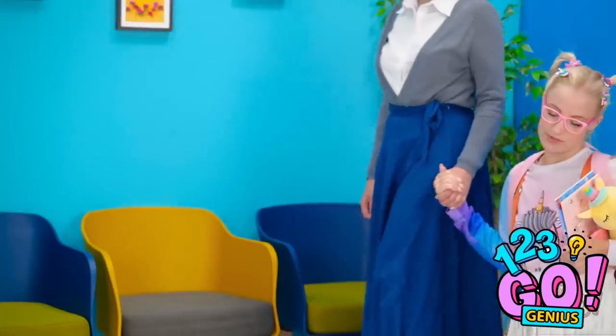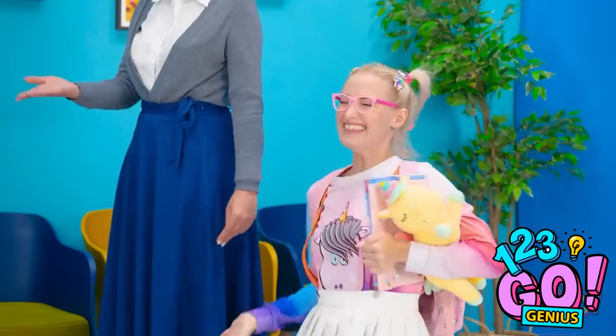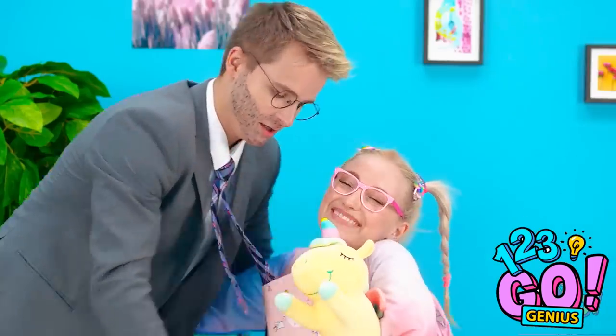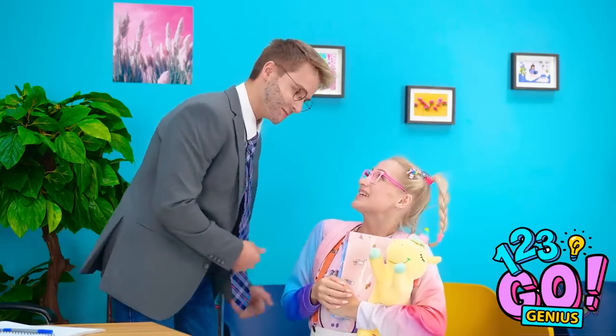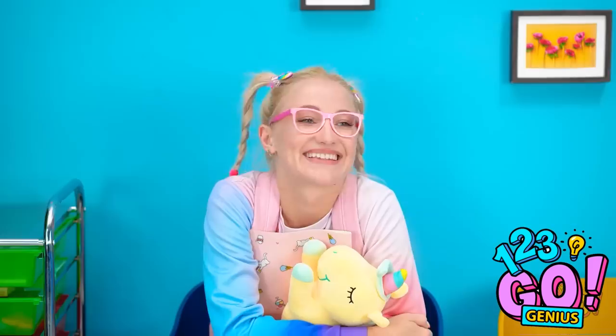Come on in. Daddy! It's my little princess! Did you have a good day at school? You take a seat while I finish up. I'm almost done, so you be good while waiting.